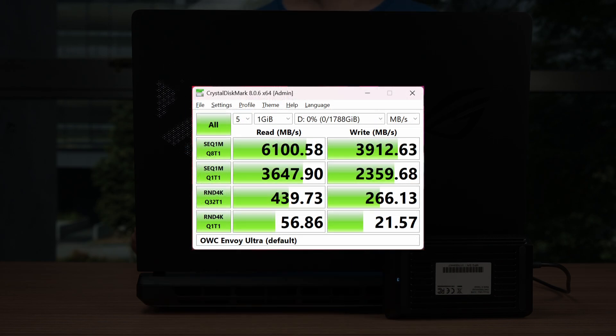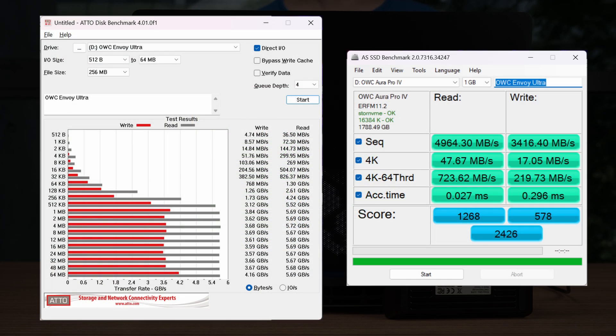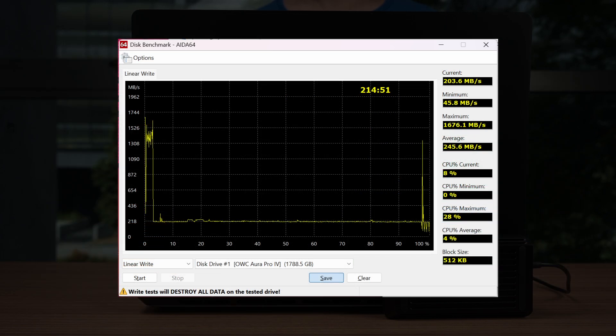We ran the usual benchmarks and the speed is truly impressive — we're getting above 6GB per second sequential read and nearly 4GB per second sequential write. Results on other SSD benchmarks are also very impressive. Then comes the most intensive test, the AIDA64 linear write test. From here we can see that the cache gets filled up quite fast and eventually stabilizes at around 220MB per second write throughout the entire test. If you are writing a lot of data at once to the Envoy Ultra, then this is likely going to happen to you.